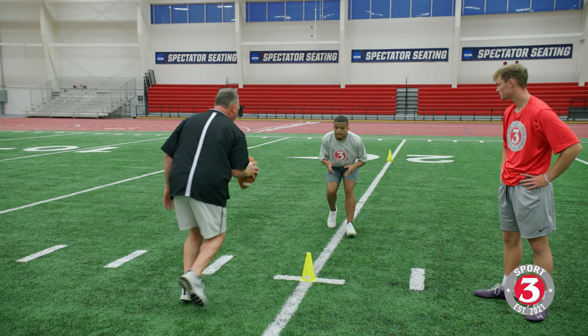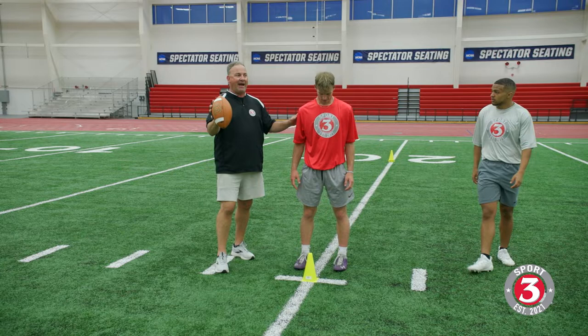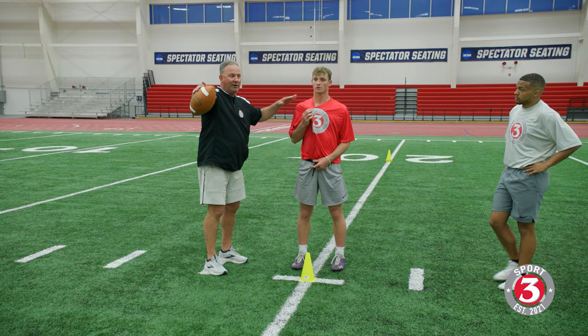One thing I love about LJ right there — when we went from slow to fast, his head level stayed the same. I want to see those eyes out in front of you. I want to play with my eyes up in the secondary. I'm not missing anything. You're not going to trick me. I'm back there. I'm going to see the things I need to see.